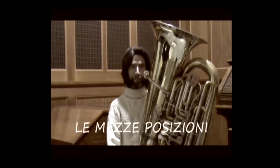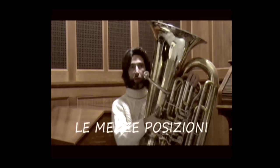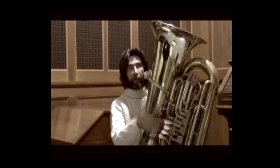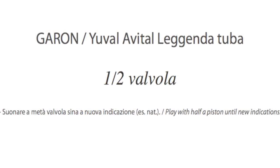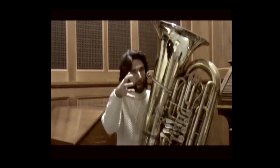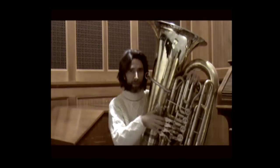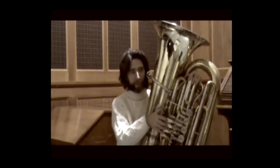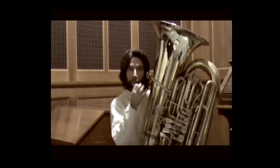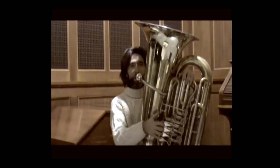Half-valve sounds: the composer indicates the pitches he wants, but with a very undefined sound quality, obtained with half-positions. If a note is open, we cannot do the half-valve. I recommend doing all sounds with all positions at half. This effectively makes the instrument three times longer, and with good air control you can obtain all the sounds. Now I'll demonstrate a descending scale using this technique.